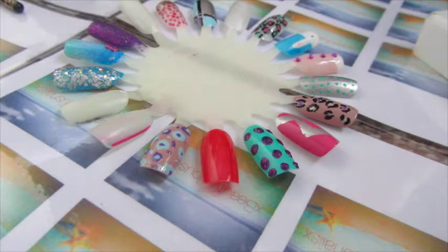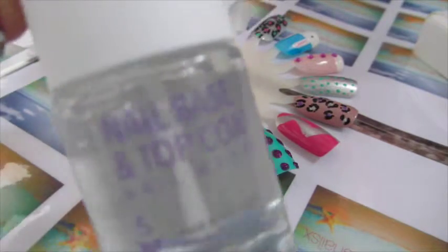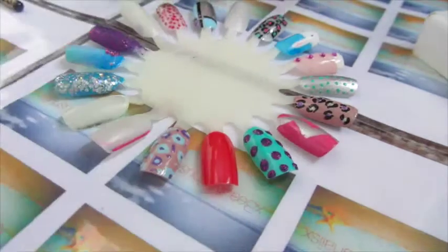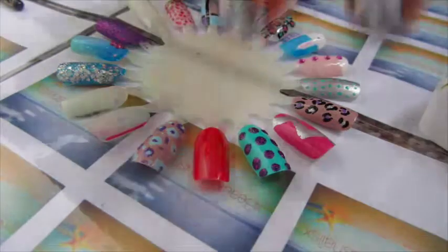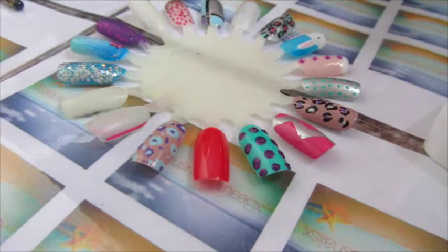To start off with, I used Rimmel nail base coat, which can also be used as a top coat. Then I put on some red Beauty UK nail polish. I did this before I started filming because it needed time to be fully dry before you start doing the leaves and the chocolate.